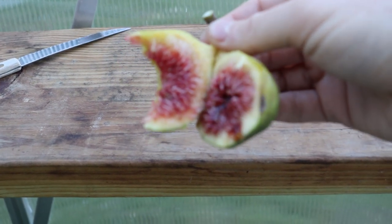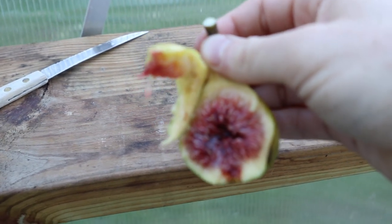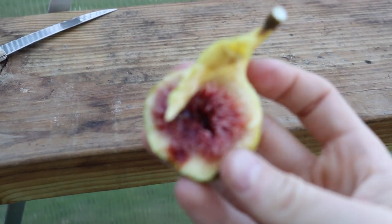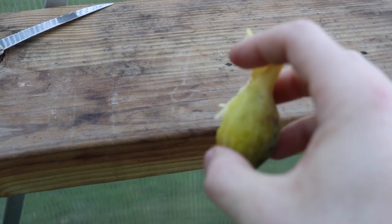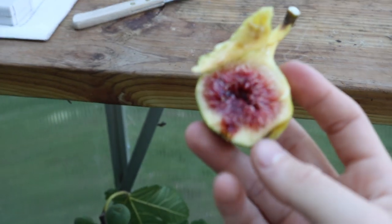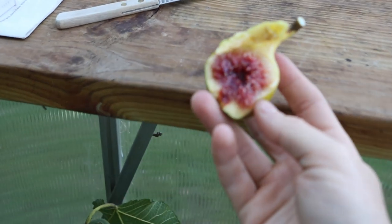Great berry flavor, lots of honey, nice and sweet. It kind of reminds me exactly of a Black Madeira - it's pretty darn close - except it's green and has different characteristics. I would say it's around the same time, maybe even earlier ripening than a Black Madeira.